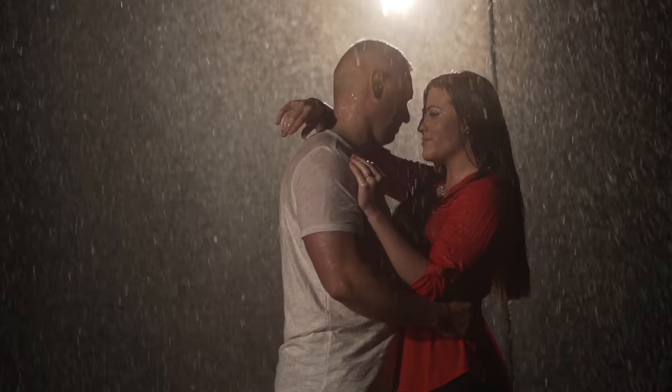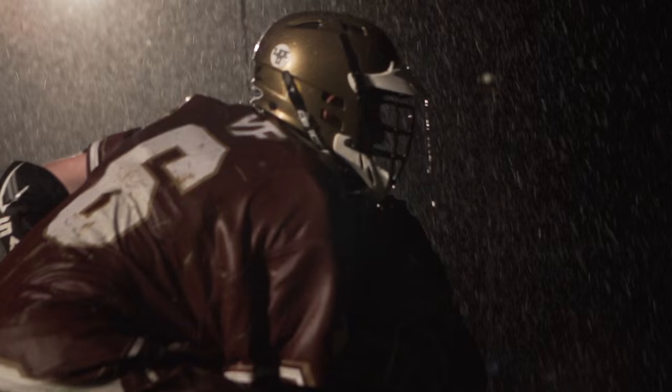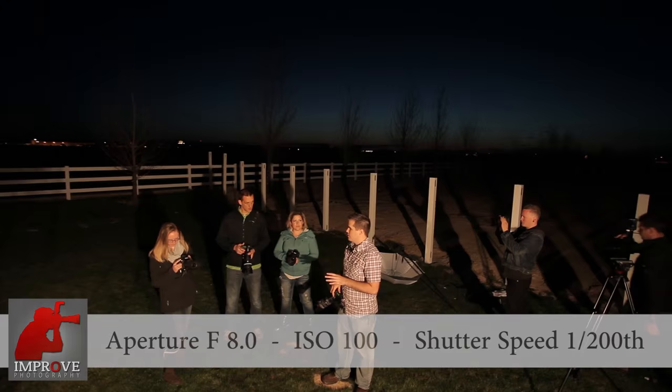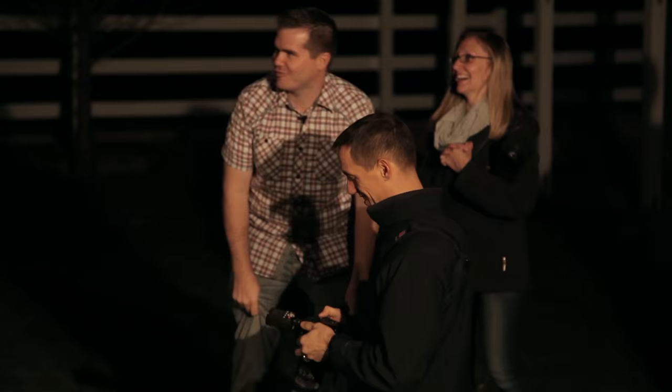Hey, this is Jim Harmer. I'm inviting you to join me in my Lighting in a Flash video workshop. This is the workshop that I've been dreaming of putting together for years. I got a couple photographers here locally to ask the questions that you would ask if you were here with me. And for a couple days, we came together and I taught flash photography from the ground up — the things that photographers struggle with for months after they first start working with flash — and we did it all in two hours.